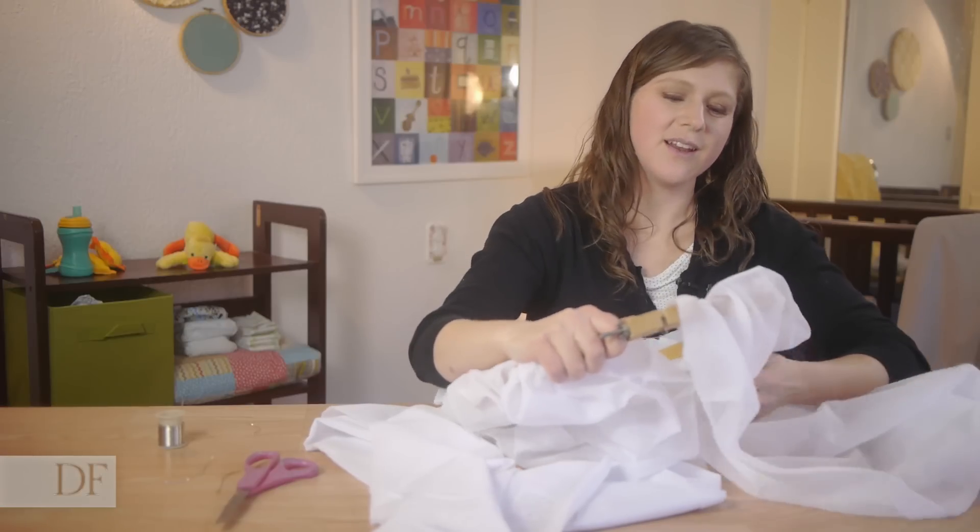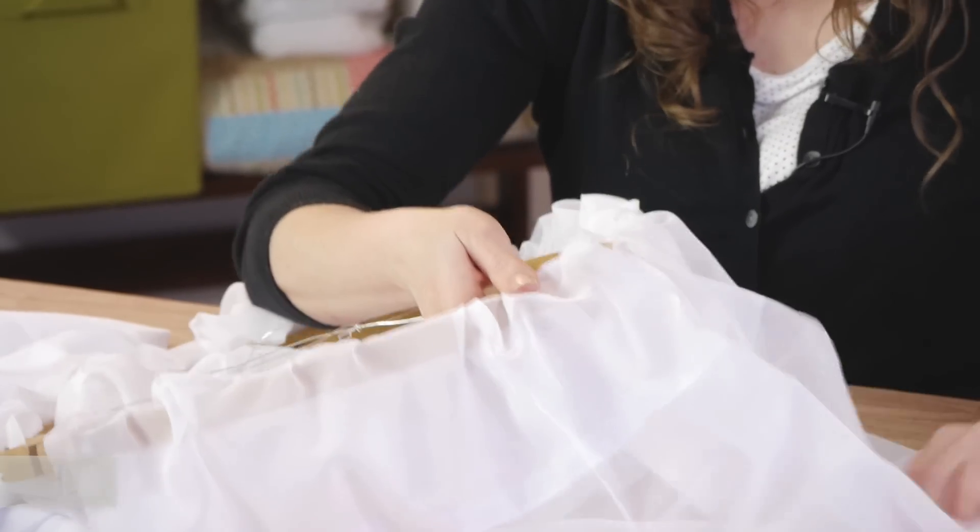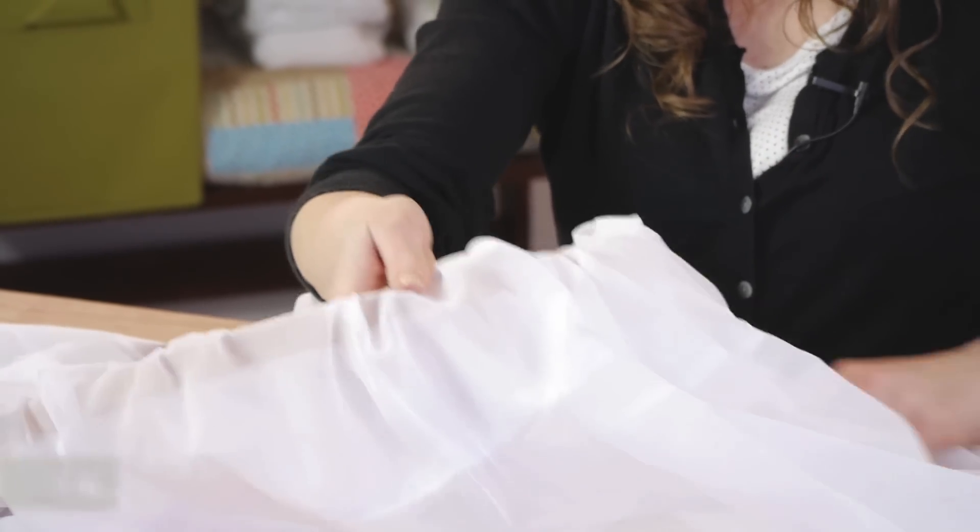Now lastly, we're going to straighten our curtain out. Just want to prevent any bunching and then spread out the gathering evenly.